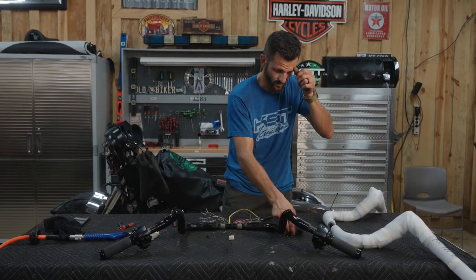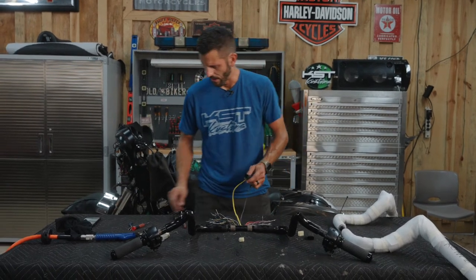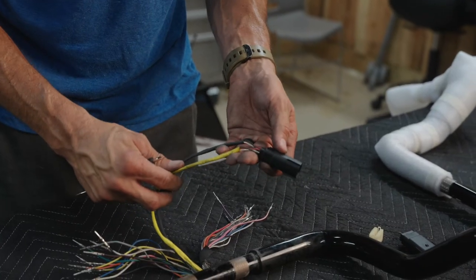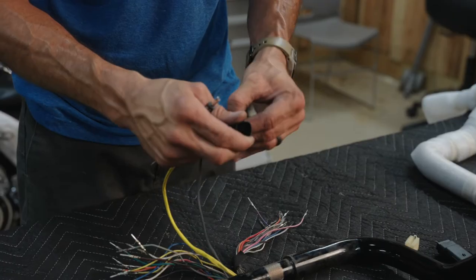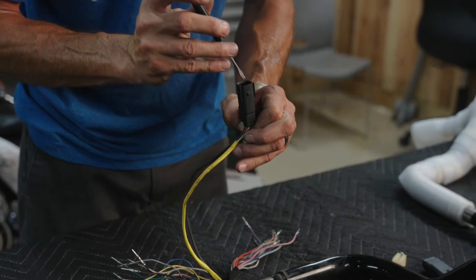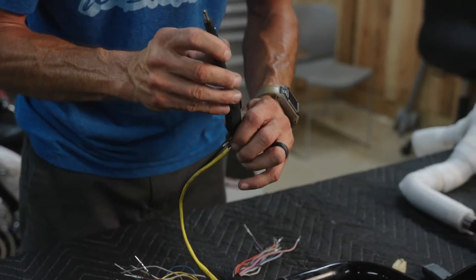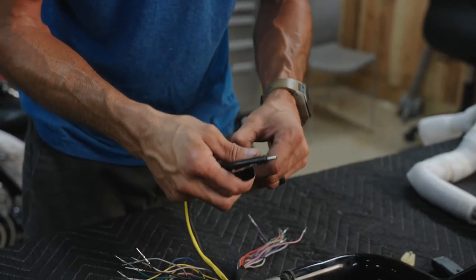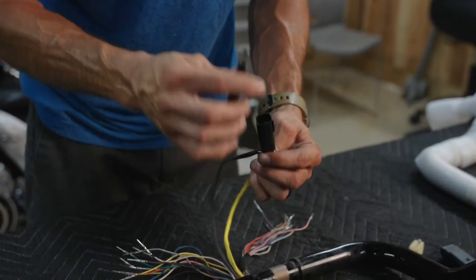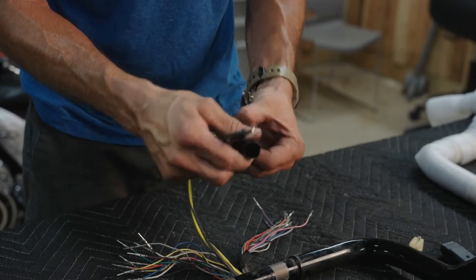Now we've got all of our throttle side switch harness depinned. Now we're going to move on to the throttle by wire — same thing. Just make sure you've got good pictures of the sleeves and the wire orientations with the plug. Same type of disassembly — little door clips, a little pressure and pull out. Just keep going until they're all removed.